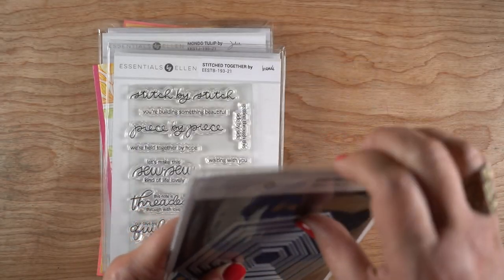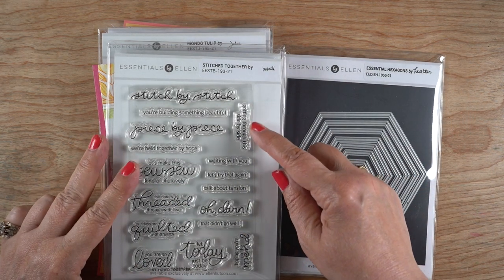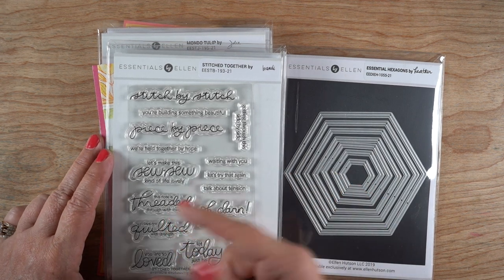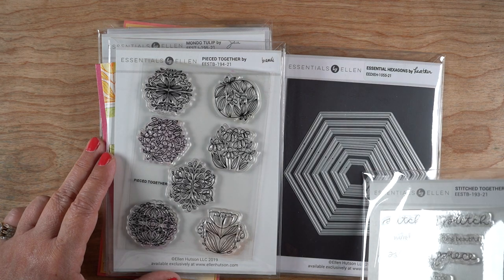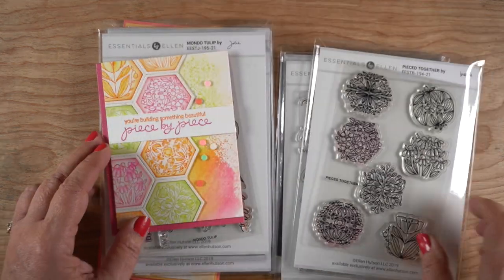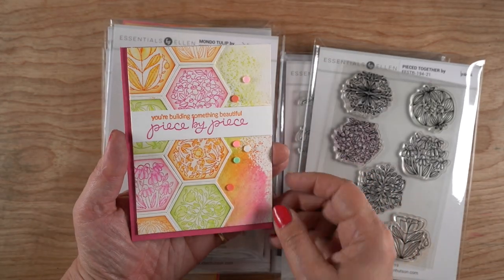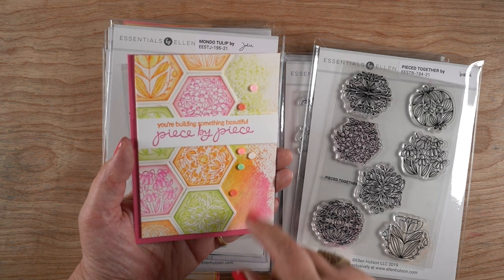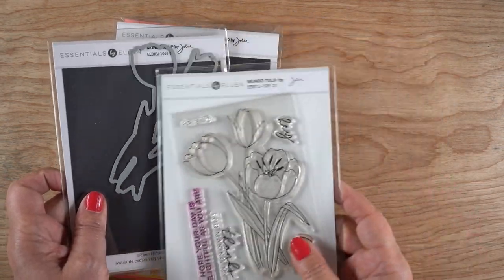Next up is hexagons - you know me and my hexagons! There's as always a double set, so all the in-between sizes are in the second set. There are two stamp sets I want to show you: one is a stitched stamp set with a whole bunch of sentiments - if you are a seamstress or send cards to people who sew, you're going to love that one. They've also made images that you can piece together in a hexagon, and I've made a card you'll see in a tutorial on my channel on Sunday.